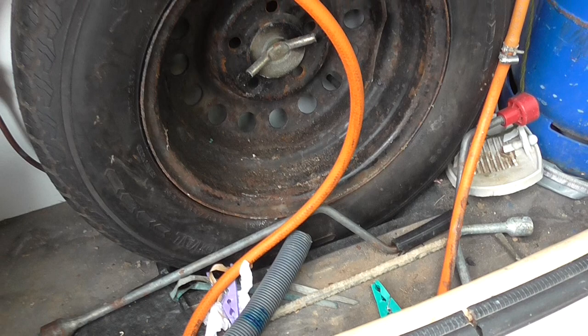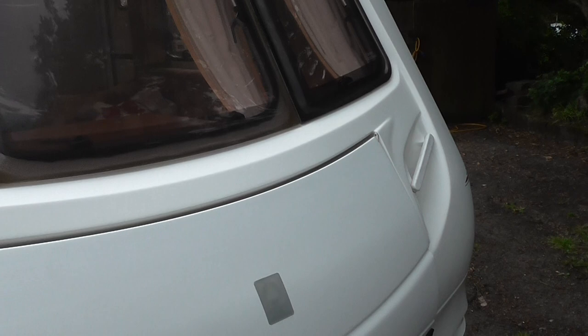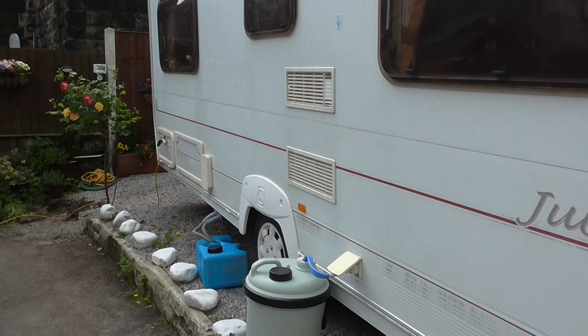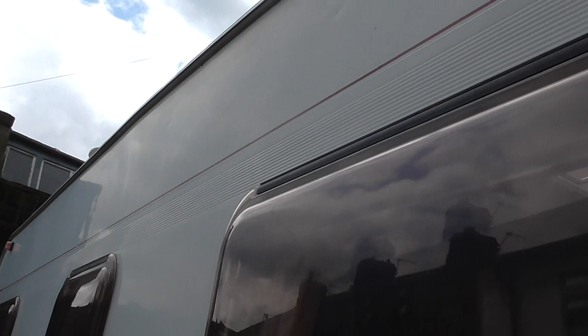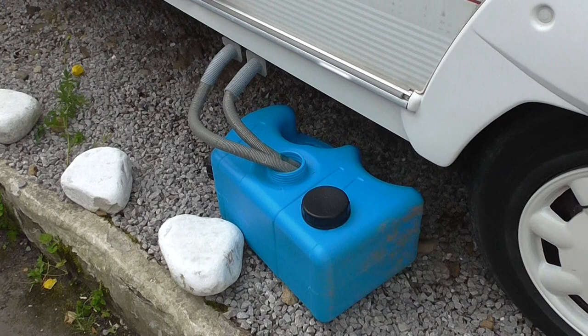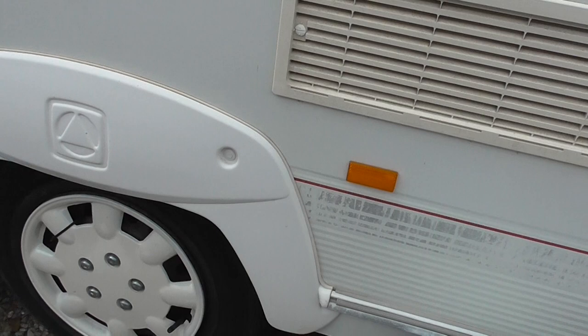Under the front cover is the gas bottle and regulator, the spare wheel, the leg winder, the hook-up lead, and the wheel pump for the water system. It's very nice across the front — it could do with a polish as they all could at this age. There are one or two little dings and the decals are slightly faded, but nothing major. I'll show you this tyre — good tread — and it's also on the Elco lightweight chassis.